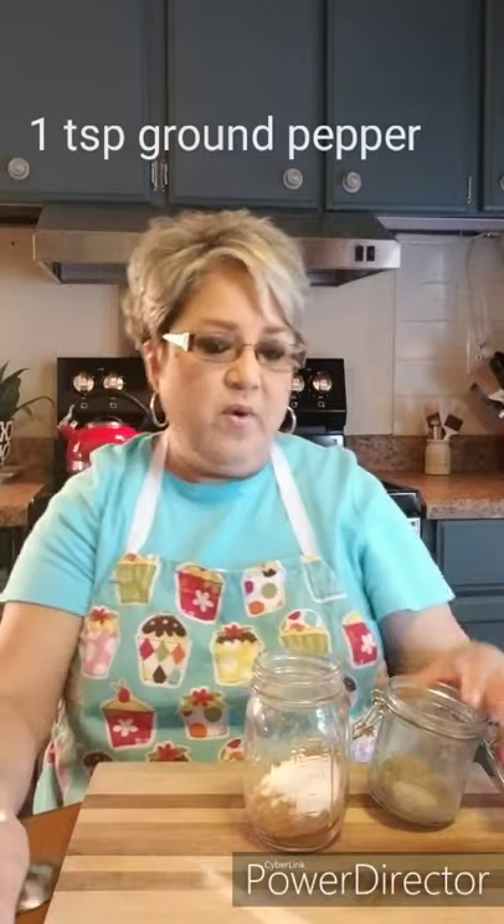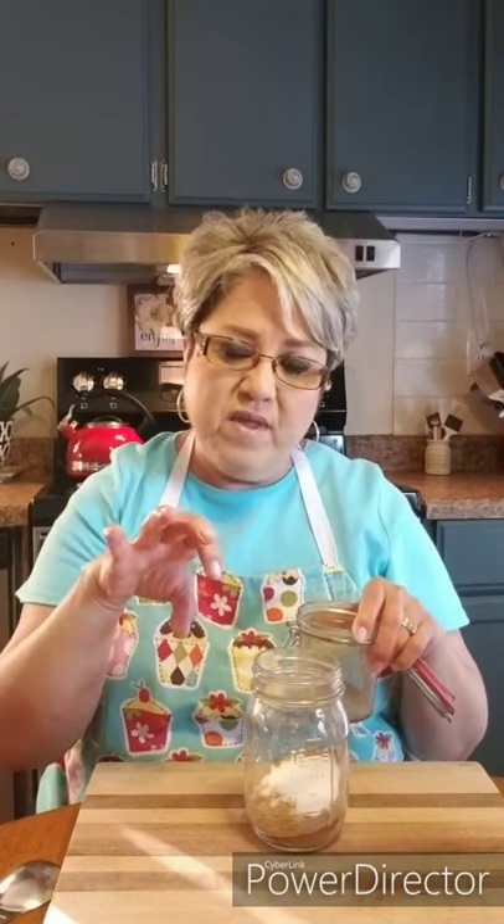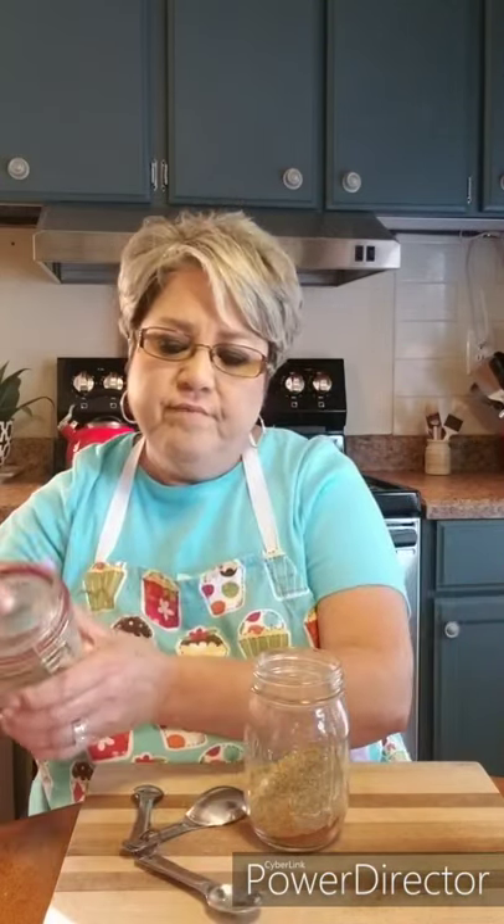Then I'm gonna do one teaspoon of pepper. This pepper is freshly ground — I have a coffee grinder and I buy big containers of peppercorns and grind them up real good. I'm running low so I'll have to grind some more. I'm doing one teaspoon of pepper, but you can use as much as you want. I go a little low on the salt and pepper because when I add it to my dish later, I can adjust — add a little more salt or pepper then.